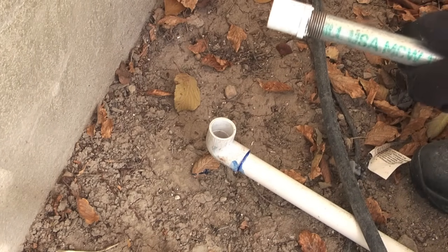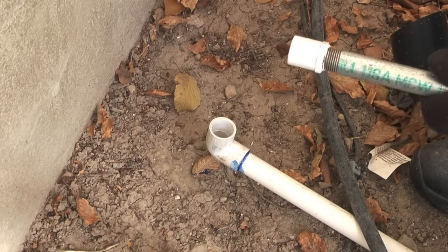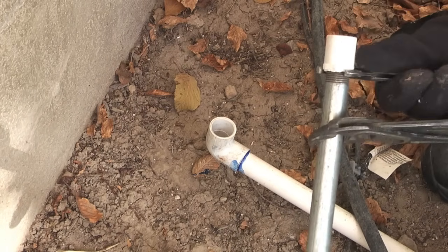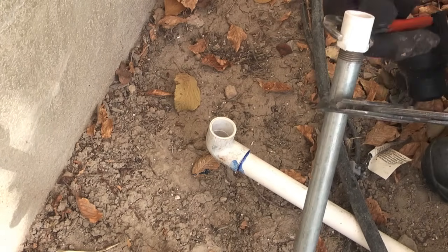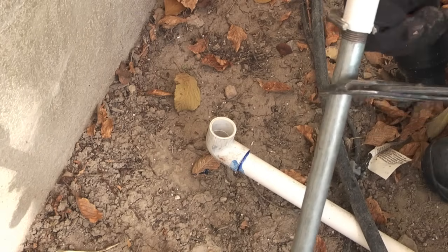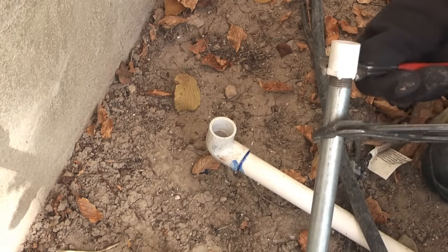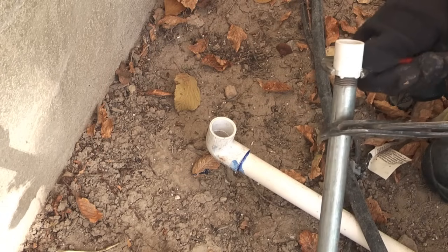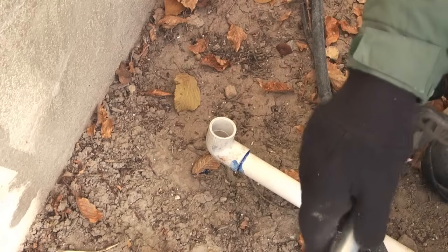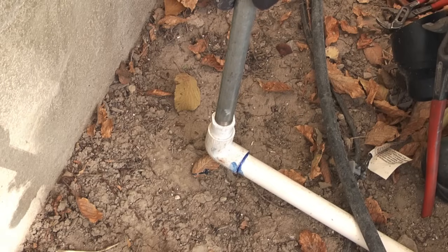Here what I'm doing is threading a 3/4 inch by 1/2 inch threaded bushing, and this will make a transition from the PVC pipe to a galvanized nipple that will be protruding above the ground surface. When you make a connection like this — bushing to a galvanized nipple — you want to be sure to use either thread paste or thread tape to seal the threads.